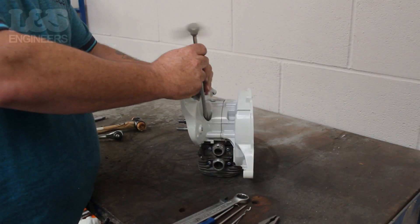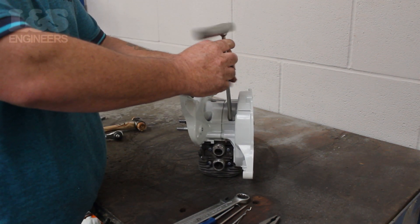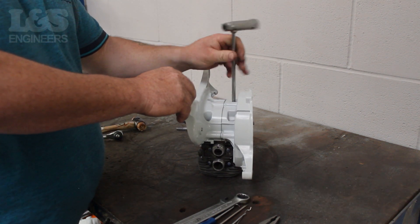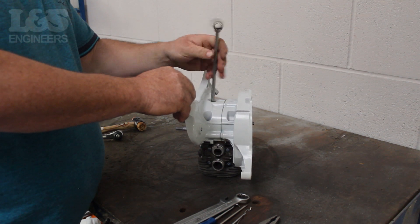Turn the short engine upside down. Remove the four screws based in the crankcase to detach the cylinder from the machine using a torque spanner. When doing this take note of which way the cylinder is facing, as this will have to be placed back in the same way.